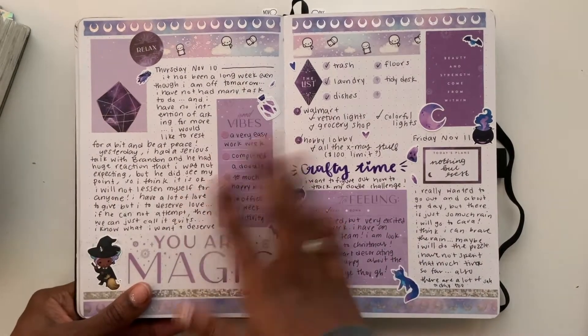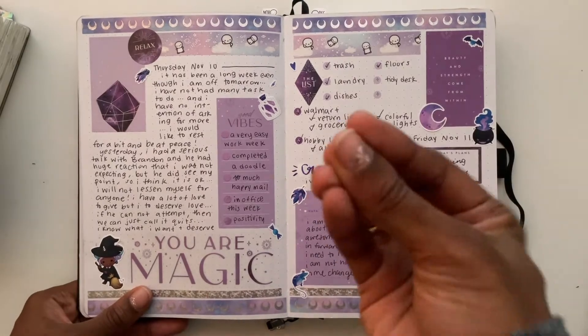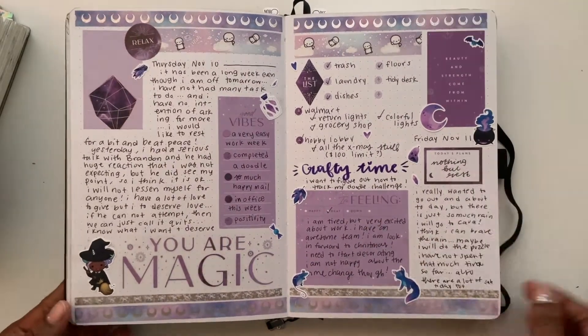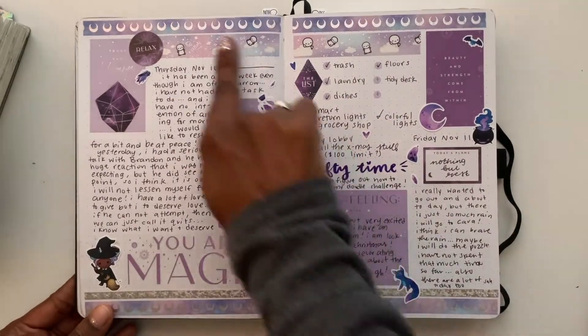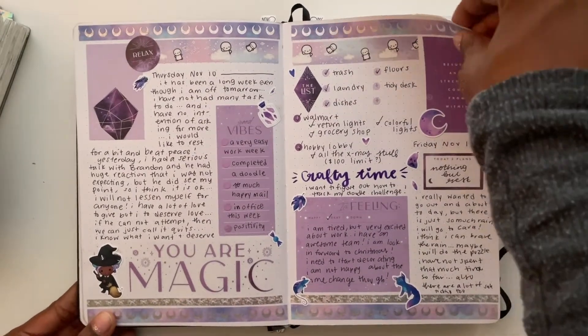Anyway, this is my favorite spread with stickers — the purple! I love this purple so much, I just love this page. Thursday's content is over here and Friday's is here.